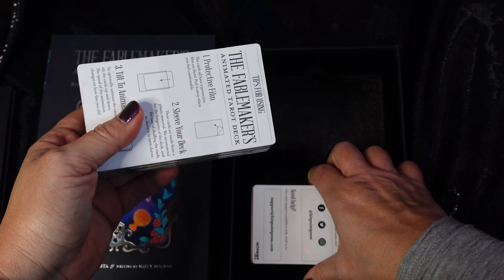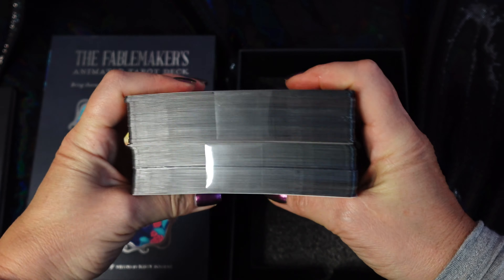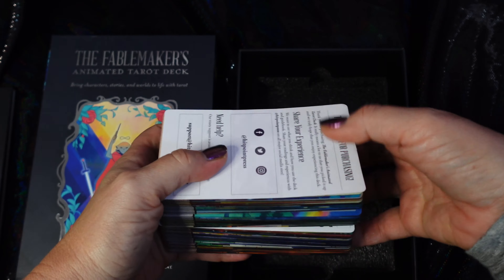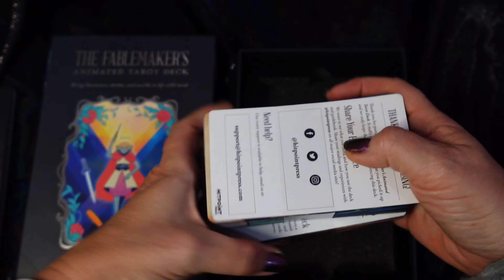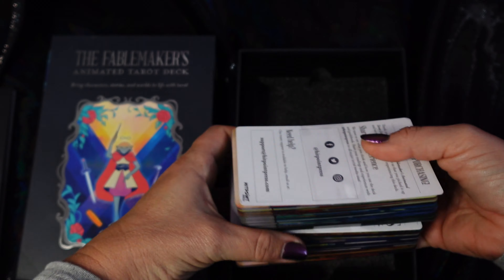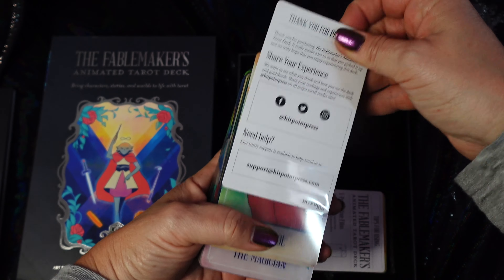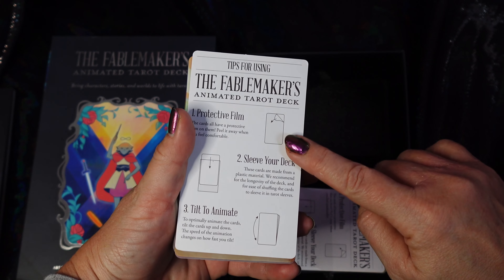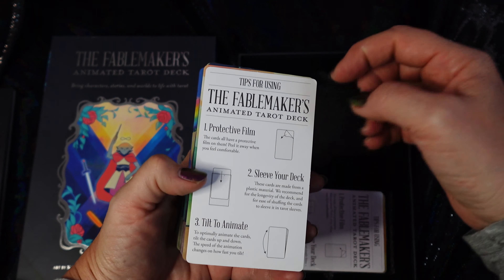Here's the thing — this deck is this big because it's a plastic deck. I also have the transparent tarot, and the transparent tarot is also a large deck but it's not as thick as this. So this is quite a thick deck once it's all together. It comes in two parts. One of these has just a thank-you for purchasing, but it also has an explanation that you could get a protective film.